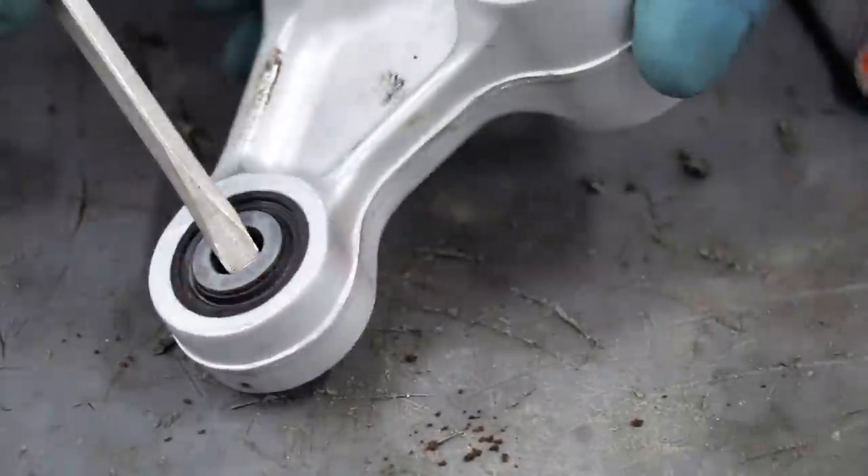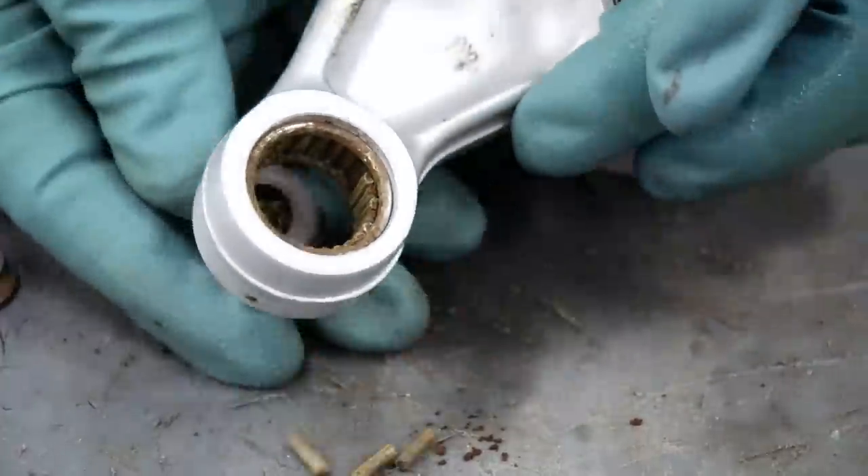Hey guys, I am back out in the shop working on the CR250 once again. Today I'll be replacing all the shock linkage bearings. If you remember, when I went to pull apart this linkage all the bearings fell apart and it was a complete disaster. With the help of my friends over at PivotWorks, I've got a linkage rebuild kit with all the bearings, seals, and bushings I'll need to make this linkage brand new again. What's cool is it doesn't require any special tools.